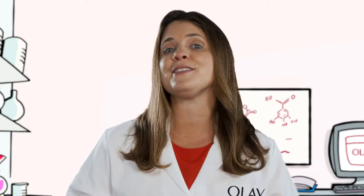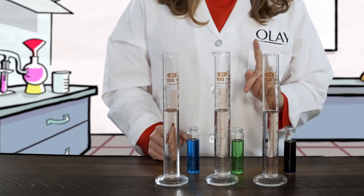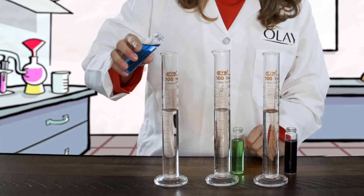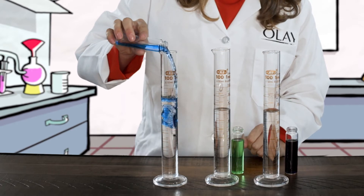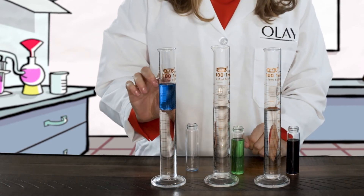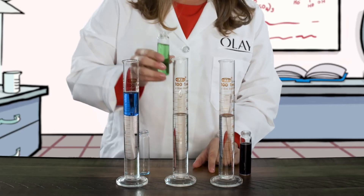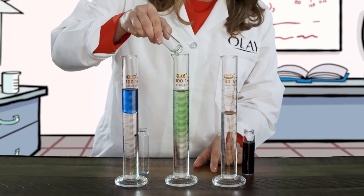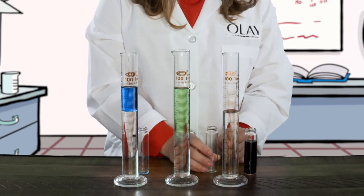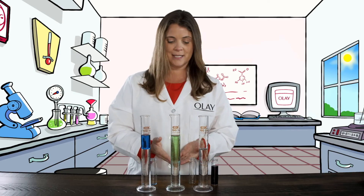Let me show you how this works. Let's pretend that these cylinders are your skin. First I'm going to use my first hydrating ingredient — this might be like a mineral oil. You'll see that it's just sitting on the top, so it's not absorbing into our skin. The next one could be something like a coconut oil, and what you'll notice is that it just absorbs maybe halfway into the skin, but not fully.